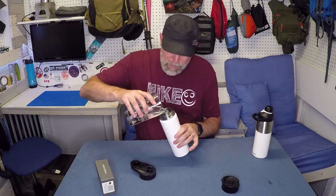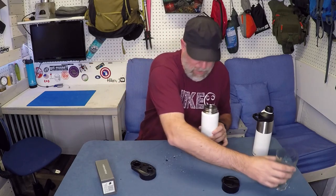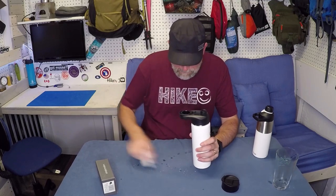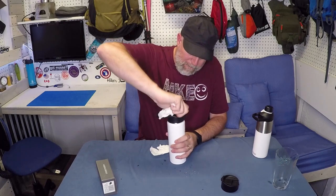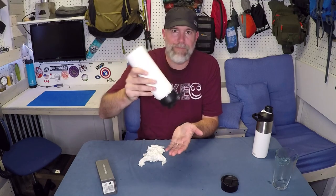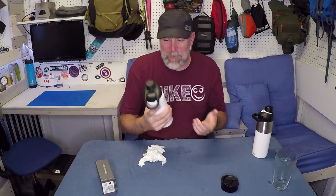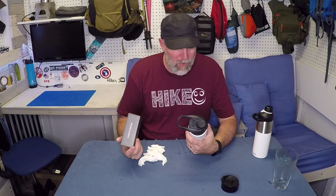Let's put some water back in here — and I guess the ice can go back in there too. We'll seal her up and I'll shake it for you. Nothing. I mean it is not leaking at all. It really does seal. It can sit there on your seat next to you in your car and it is not going to leak. I found that this works awesome.